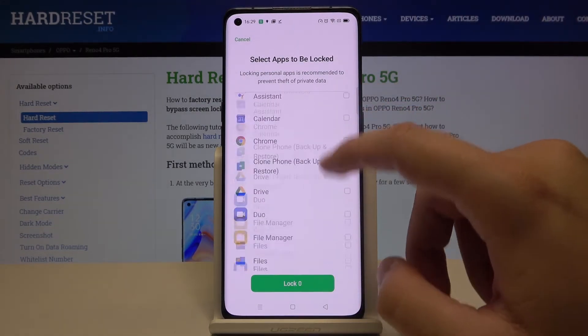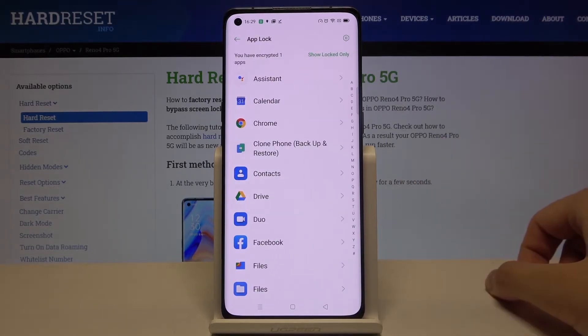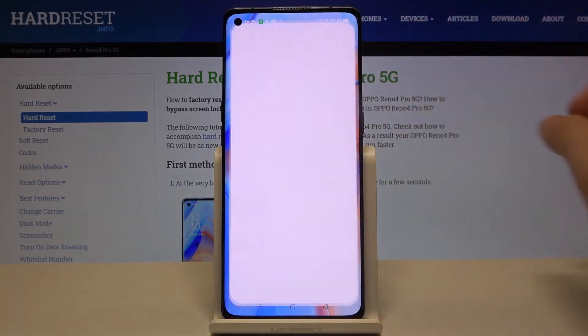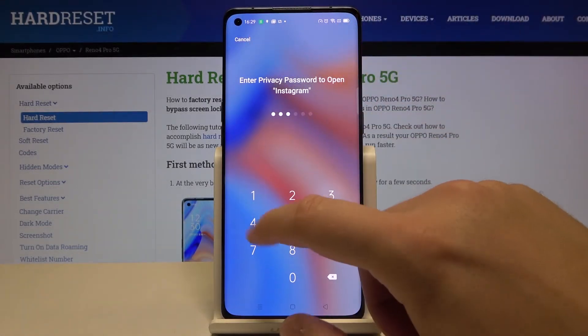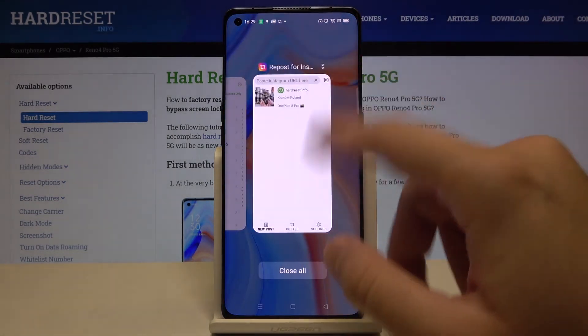Right now we are able to lock apps, so I'm going to lock Instagram. Click Lock and right now we can try to open it. Here we got it — just input the PIN, click to confirm, and as you can see we are now able to use this application.